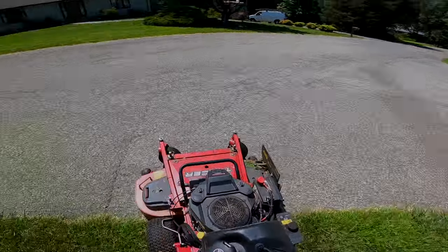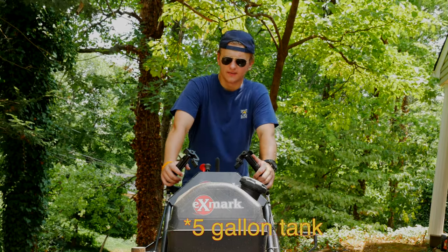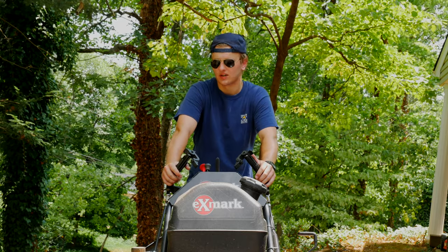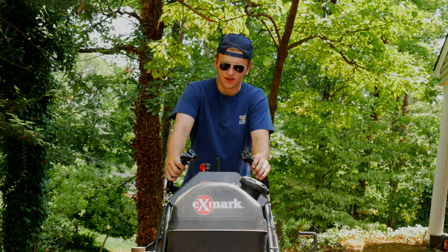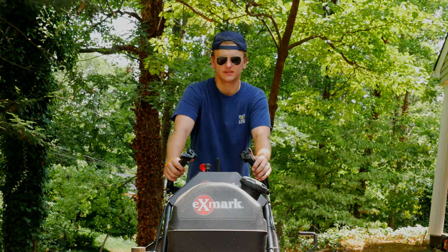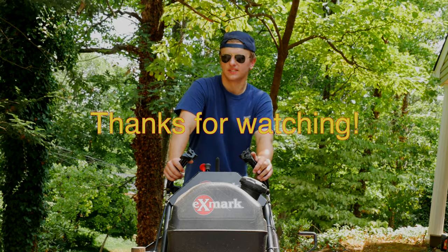This mower has, I believe, a three-and-a-half gallon tank, and it lasts a while — it's pretty efficient. It has electric start and a manual parking brake, and it's a great mower. We have just over 410 hours on this model, and if you could only have one mower, I'd really pick this one. The only thing I would change is to get the better, bigger, more expensive X Series.